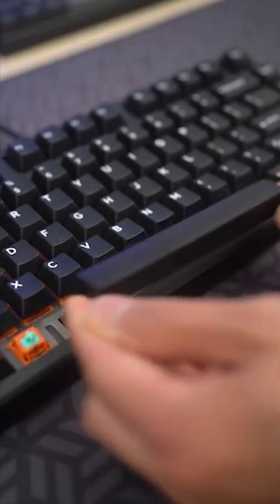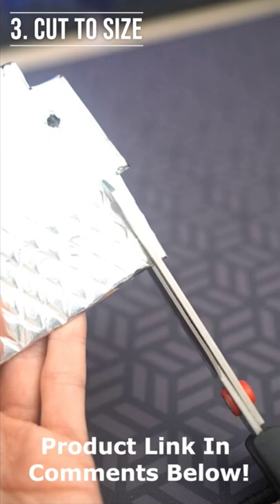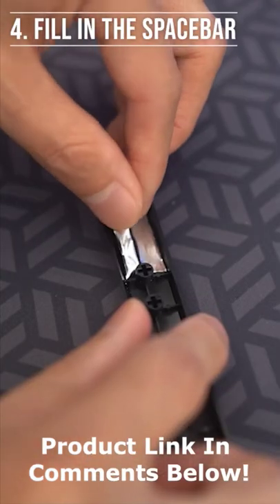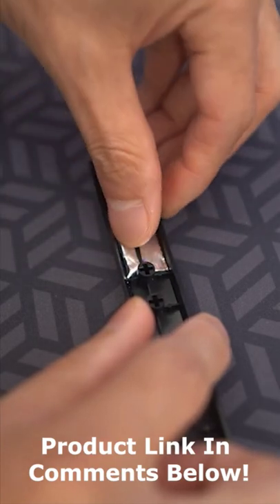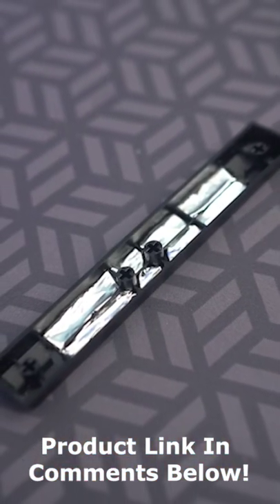Take off your spacebar. Grab some Noiko Auto Dampener. Cut it to size. Fill in the major crevices under the spacebar. And enjoy!